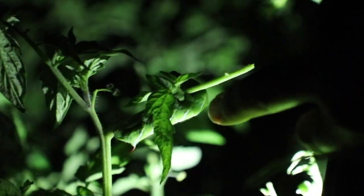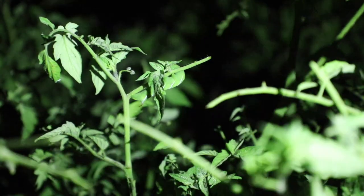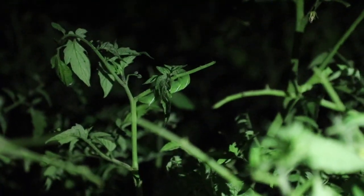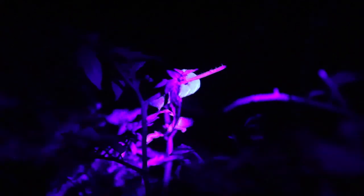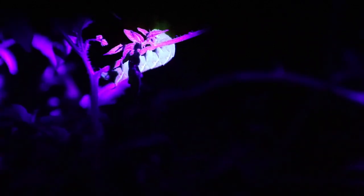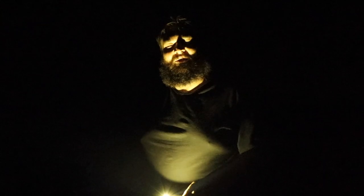Here's one right here. Now let's have a look with the blacklight. This is it with just the blacklight on — you can see it starts glowing green. With the lens on top, you can see it really does glow a whole lot. Pretty cool!